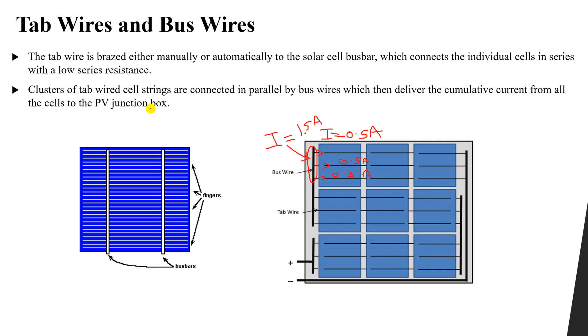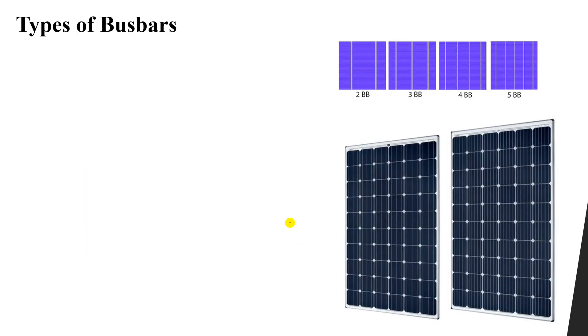The bus wires deliver the accumulative current from all the cells to the PV junction box. The PV junction box is the final two terminals — the final positive and the final negative of the PV panel itself. So to summarize: bus bars are connected in series to increase the total cell voltage, and connected in parallel to increase the total current. The bus bars are connected in parallel by using bus wires and tab wires.